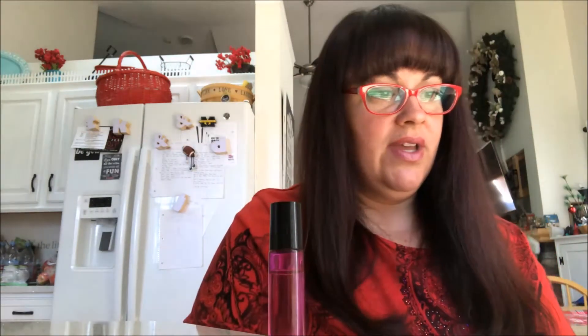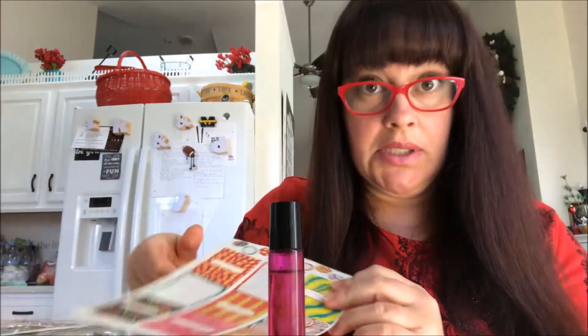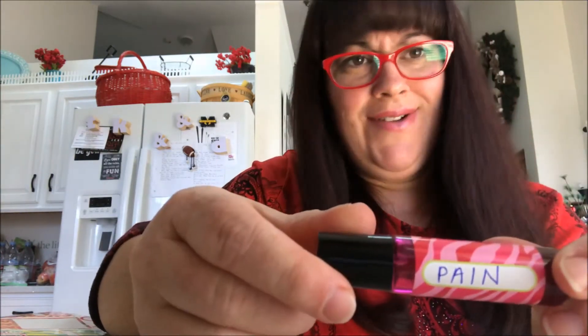These are actually lip balm container labels, but I find they work well on these containers too. Write on the sticker first — sometimes I put the sticker on and then try to write on it, and that doesn't work out so well. That's it. How cute is that?